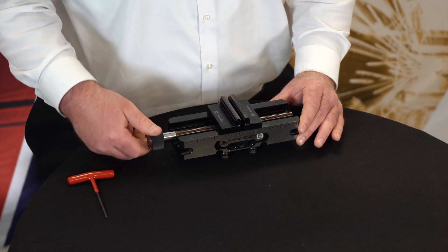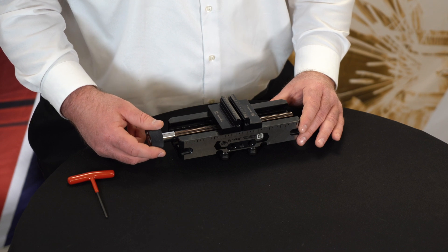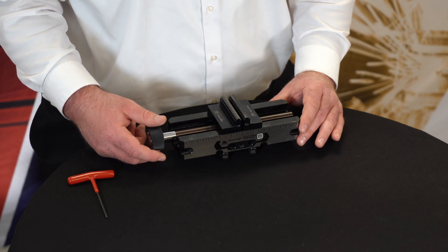You will want to tighten the jaws until they are firmly against the calibration pins, and verify there is no gap between the vise jaws and the calibration pins.